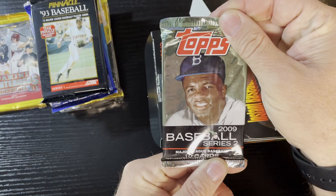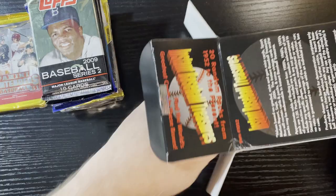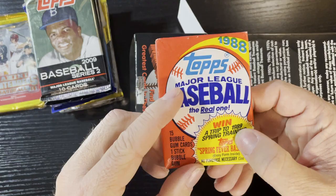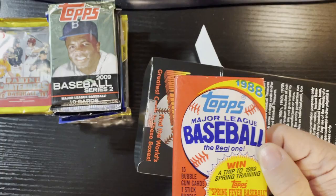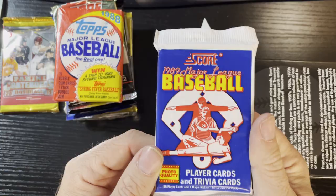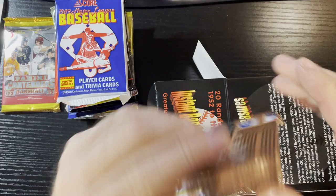We're getting stuff mostly from the 90s. There's 2009 Topps Baseball series two - looking forward to that. Up next, 1988 Topps - the most overproduced pack in the world - we'll take that. Got some gum goodness there. And 1989 Score - the most overproduced set in the world - we'll add that to our list.